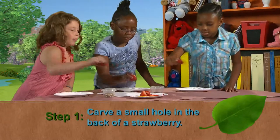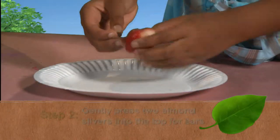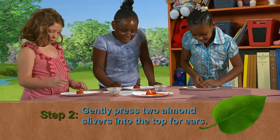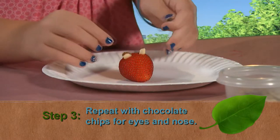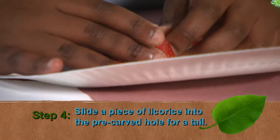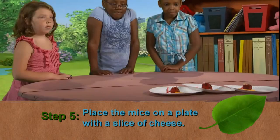Have a parent help you carve a small hole in the back of a strawberry. Gently press two almond slivers into the top of the strawberry for ears, and do the same with miniature chocolate chips for eyes and a nose. Now slide a piece of licorice into the pre-carved hole for a tail, and place the mice on a plate with a slice of cheese.